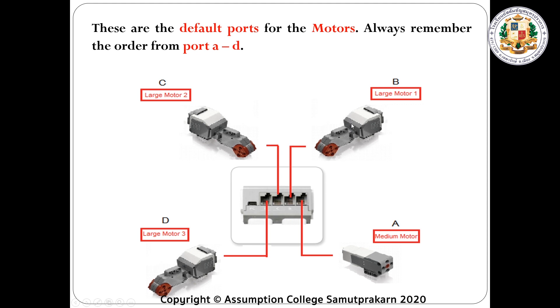Port C is the large motor, and port D is also the large motor. Can we switch from port to port? Yes, you can. For example, the large motor can be connected to port A. But it will be a lot easier for you to program if you follow the default ports for each motor.